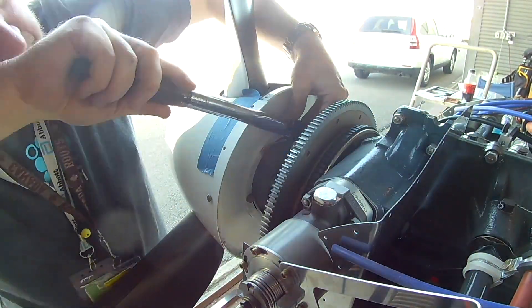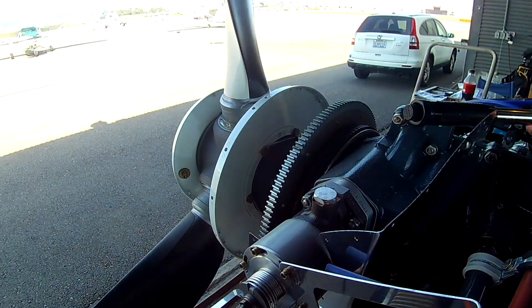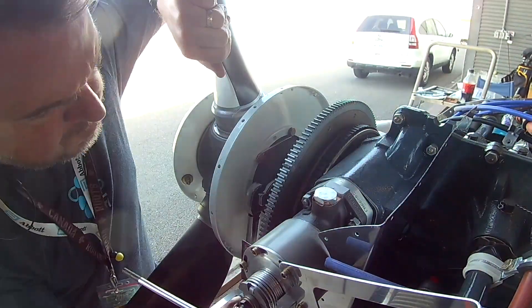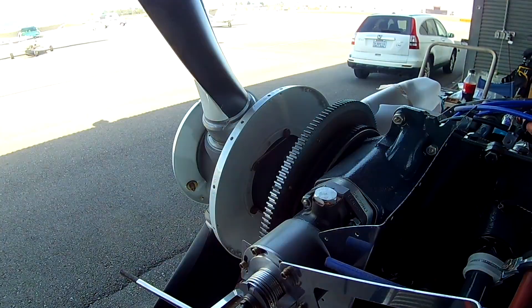One, we are torquing and safety wiring the prop bolts, and then we are going to be working on the snorkel.